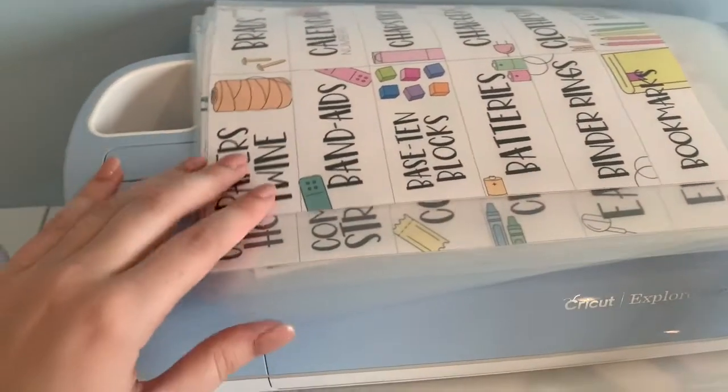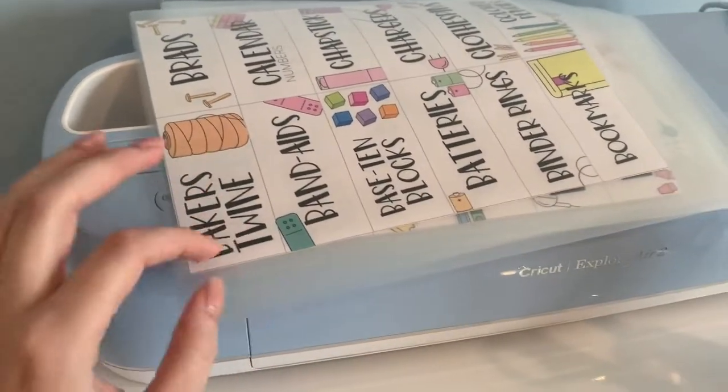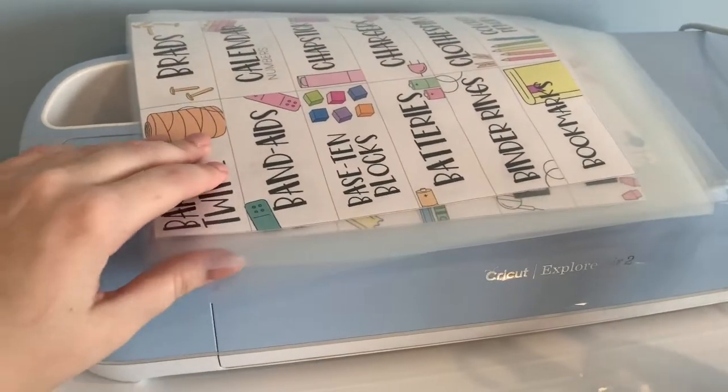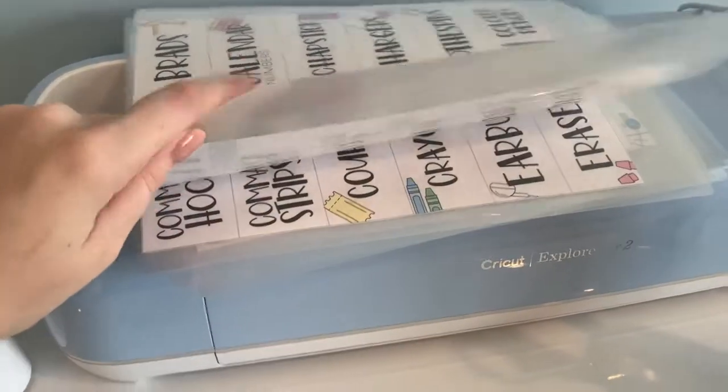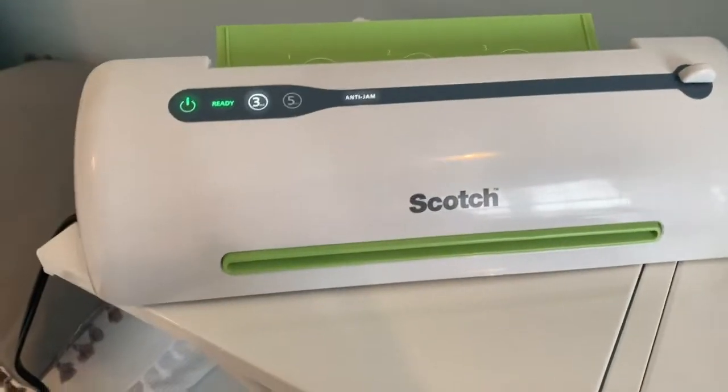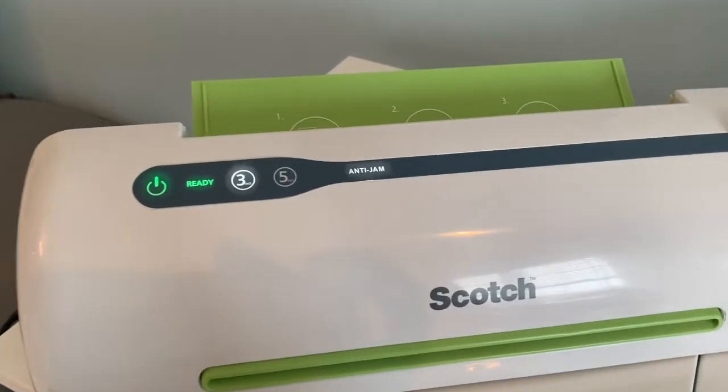So I just printed off all the labels — I bought them from Krauss Math — and I cut all the border off of them since they were a little bit smaller than a piece of printer paper. I went ahead and put them all in a laminating sheet, and my laminator is ready, so let's go ahead and laminate these.